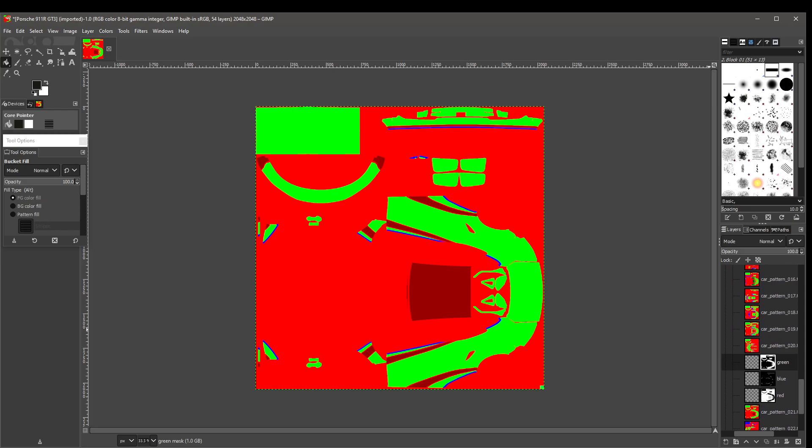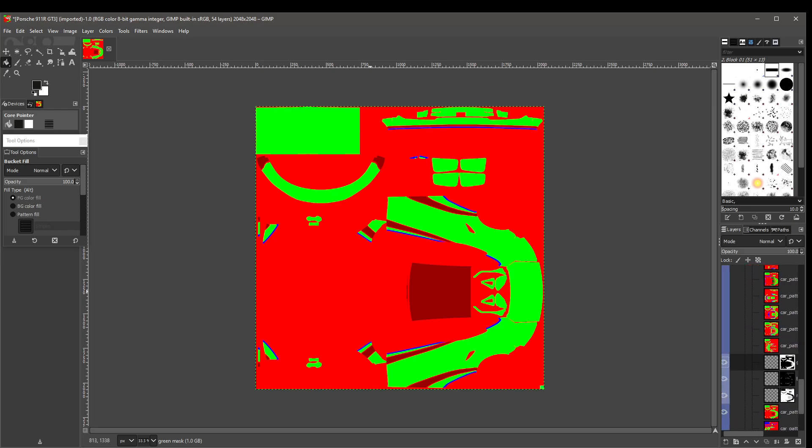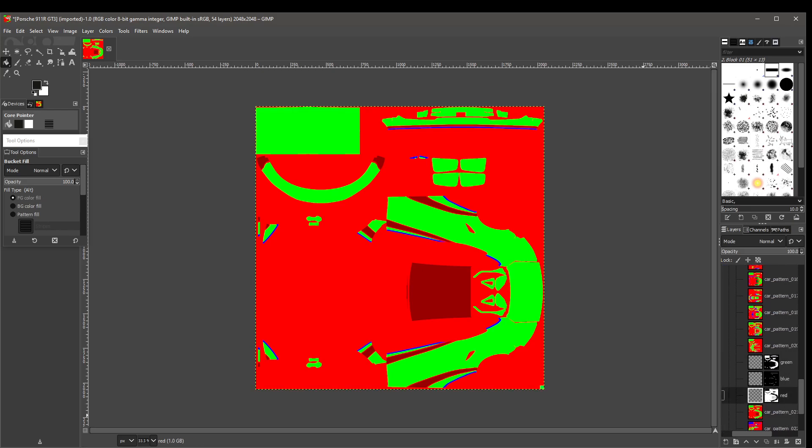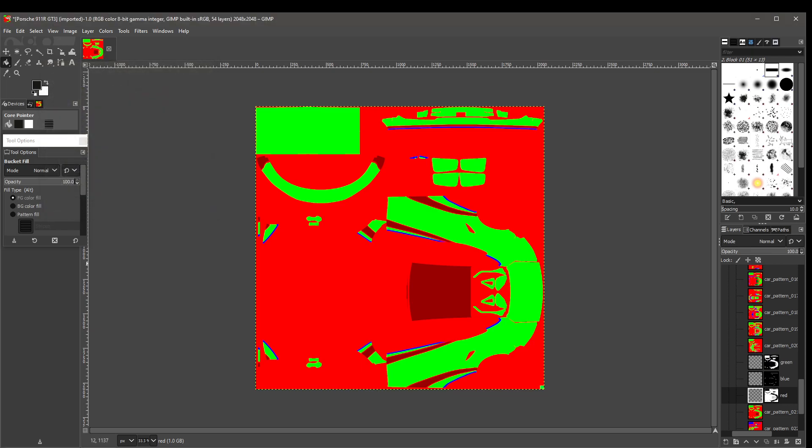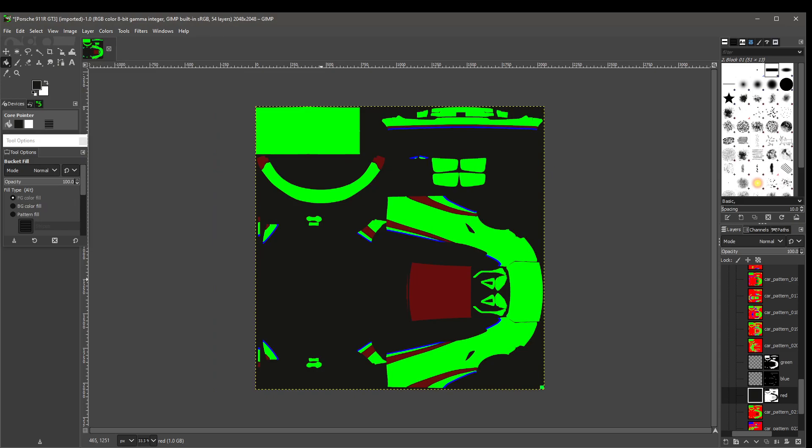Now we can start working with this and do a quick Fritosport paint job. Let's go to the red layer. The Bucket Fill tool is selected, so we're going to change the foreground color. The red this time will be painted black — we say OK. We will paint it, and now you see anything that was red over here is now black.